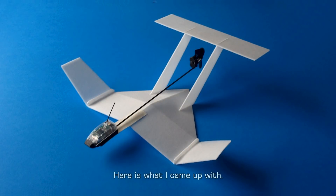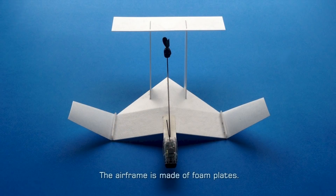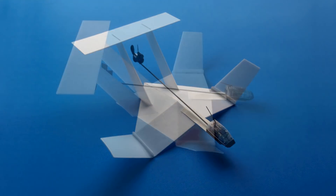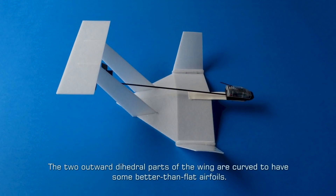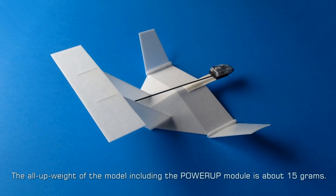Here is what I came up with. The airframe is made of foam plates. The reverse delta part of the wing is folded with a cut-off piece from a 26 cm foam plate. The two outward dihedral parts of the wing are curved to have some better-than-flat airfoils. The all-up weight of the model including the power-up module is about 15 grams.